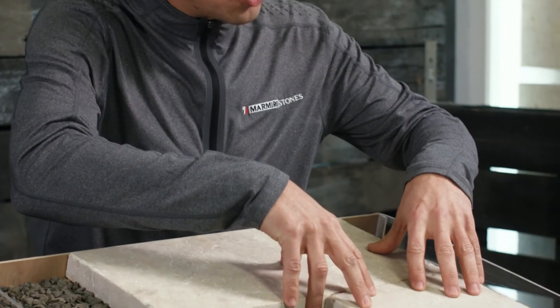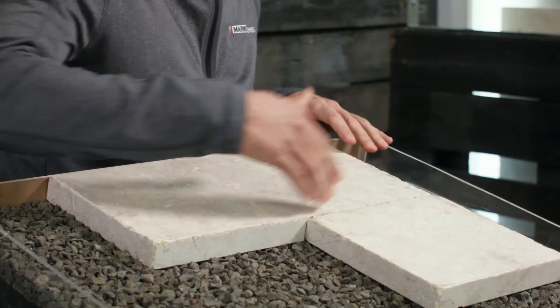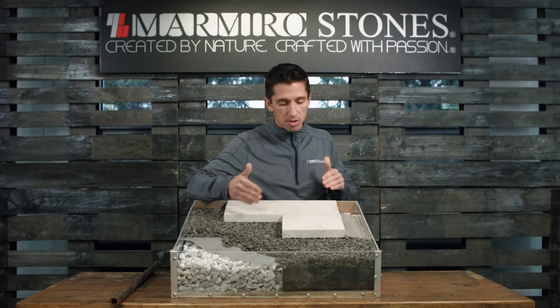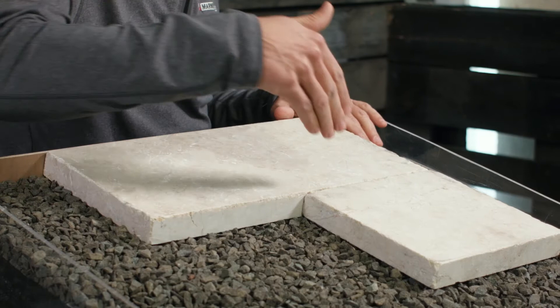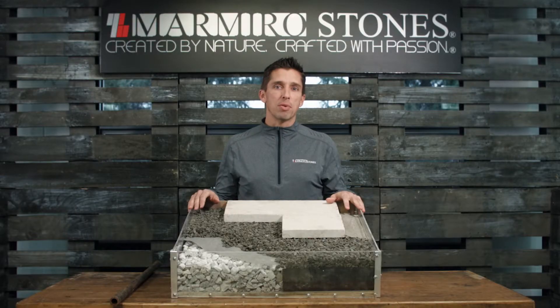Once our edge restraint is in place, it's time to decide whether we're going to make this a permeable application or lay our application joint tight. Here we lay our application joint tight, free from any polymeric sand or any stone in the joints. If we would like to make this a permeable application, all we have to do is open up that joint 3/8 to a half inch and fill with the same quarter inch stone we have on site, filling it 3/4 full.